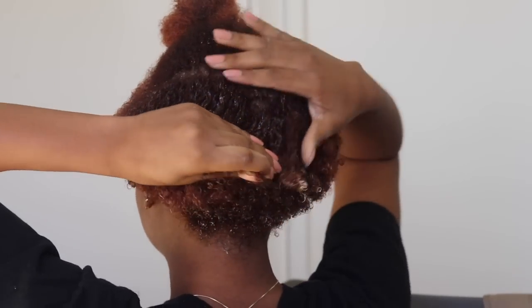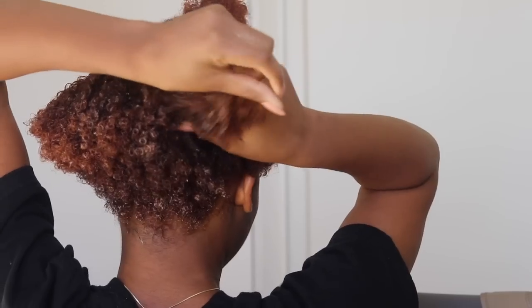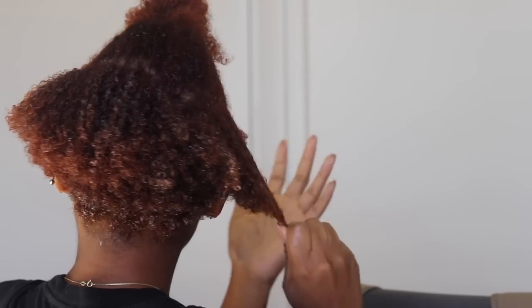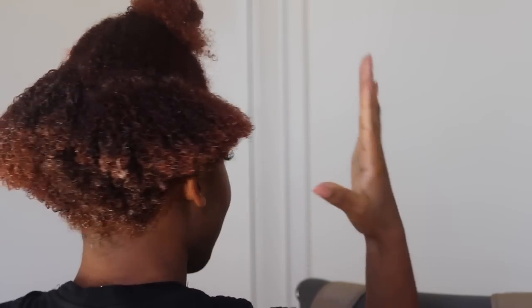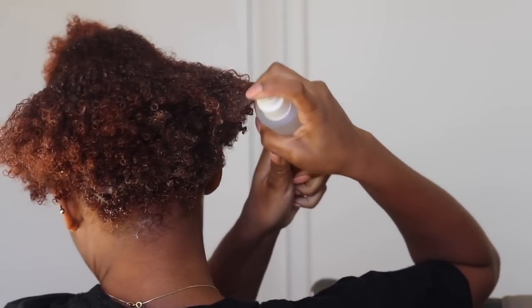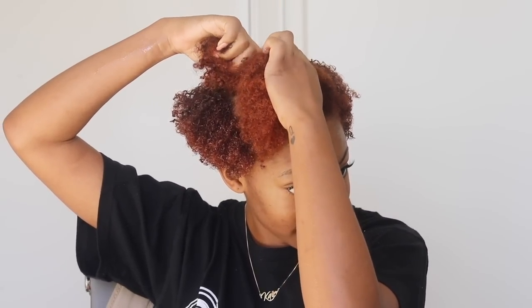It feels like it's defining my curls and melting into my hair effortlessly. Tell me in the comments if it's defining my curls because it feels like it is. It feels super silky. I'm never that impressed by a hair mask that quickly — and yes, this video is sponsored, but these are my honest opinions. I feel like it's the oils in it that make it very slippery and easy to run your fingers through your hair. If you have thick hair, you're really going to like this.